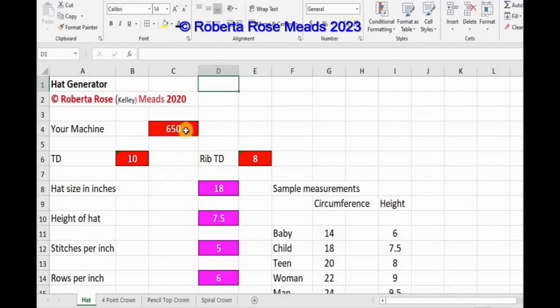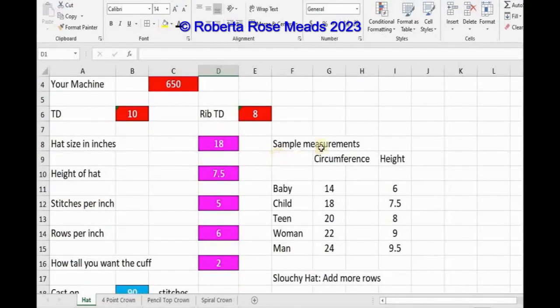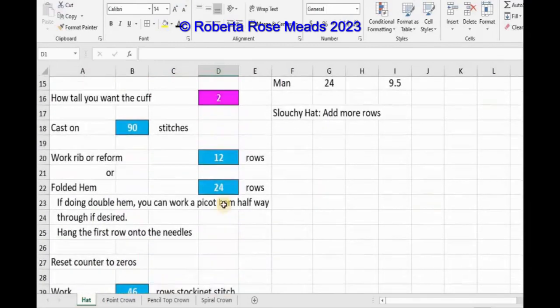So the red here is for your information — your machine, the tension dial set in, the rib tension dial set in if you have the double bed. Here I have sample measurements. For a slouchy hat, you're going to add more rows. The hat size — I'm going to do a child, 18 inches. The height of the hat, 7½ inches. If I want slouchy, I can go to 8½ on this one. Your stitches per inch, your rows per inch, and how tall you want the cuff to be. I like 2 inches with the rib.